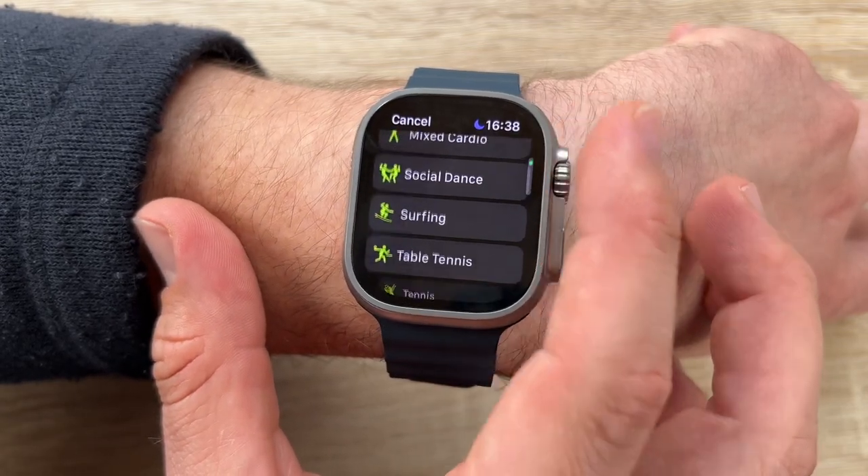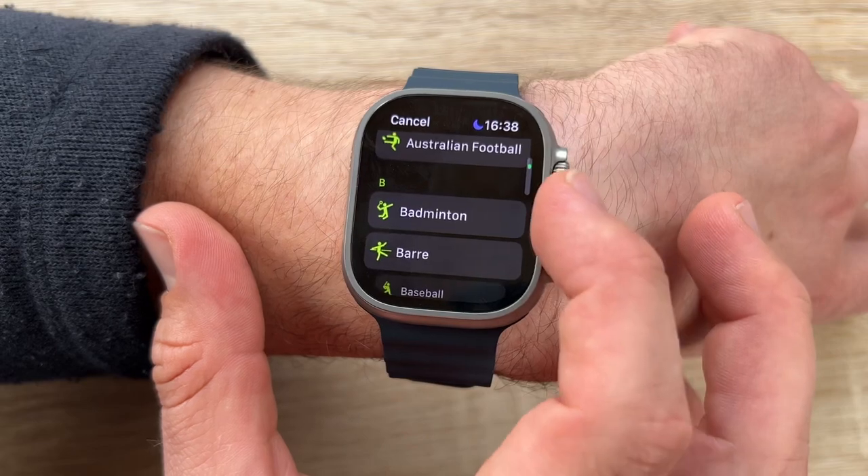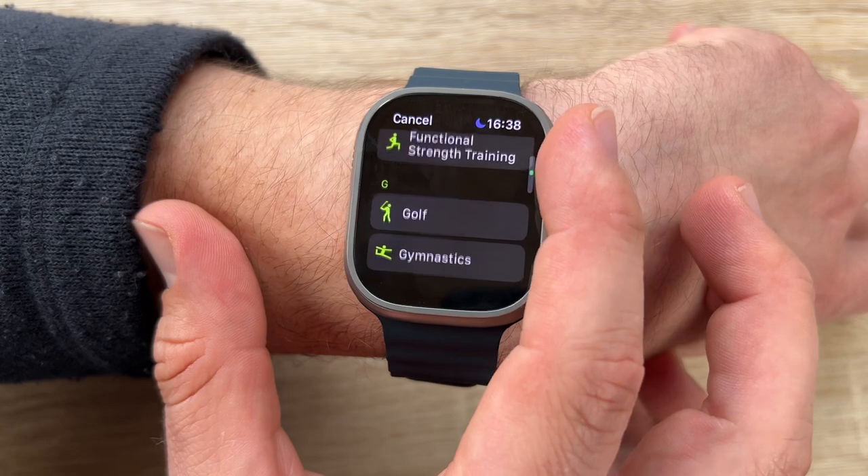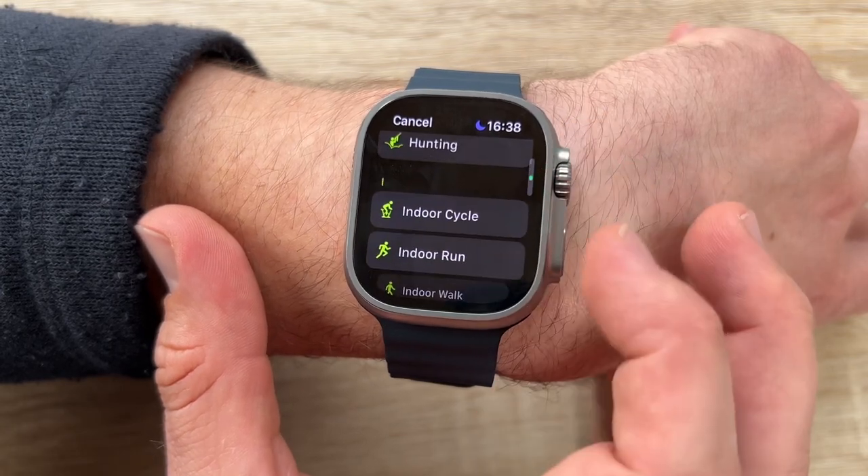Operating temperature ranges from minus 20 degrees Celsius up to 55 degrees Celsius, so it can handle chilly mountain tops or searing desert heat. It is built to withstand jet skiing in Manuea Bay or kite surfing.